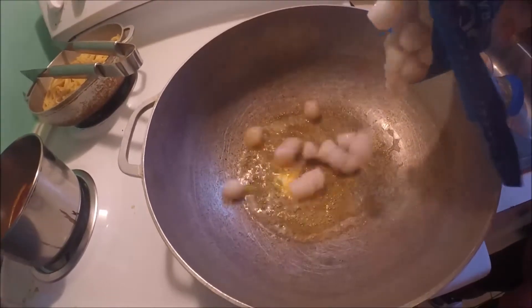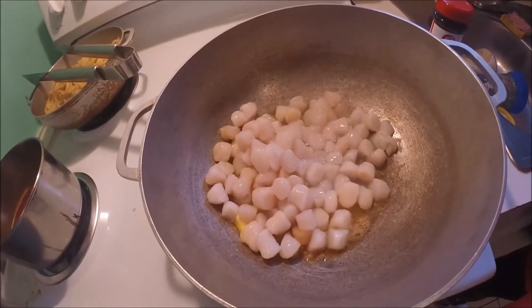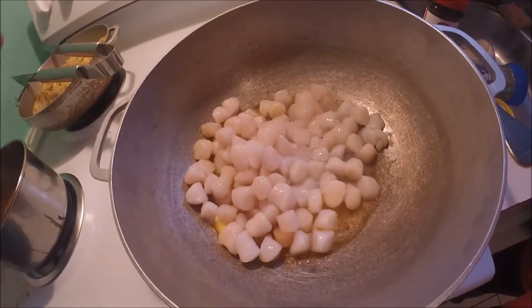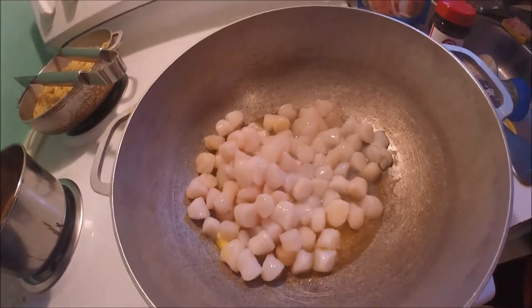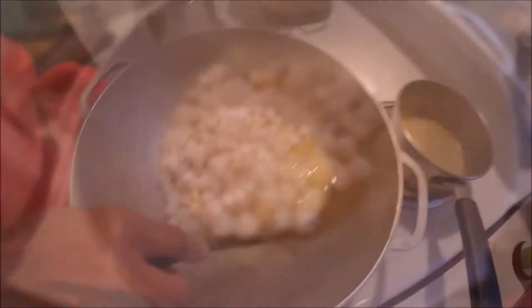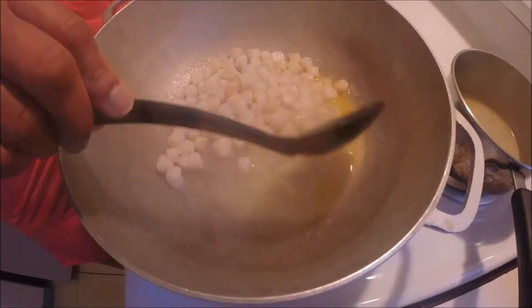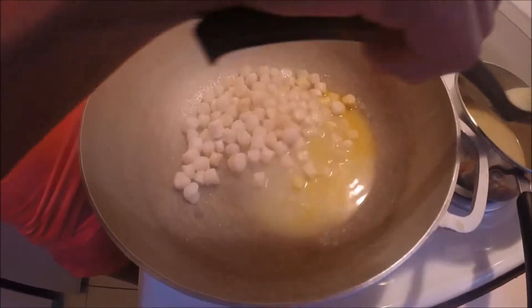Now we're going to dump in the bay scallops. We're going to cook these down until they turn a white color. Now the scallops are cooked down, we're going to remove as much water as we can from that.